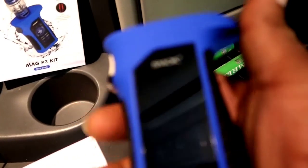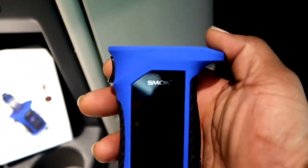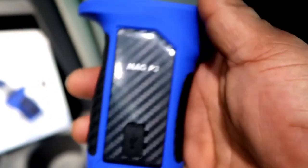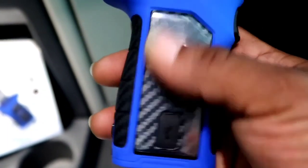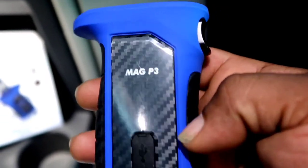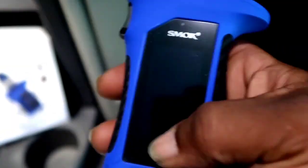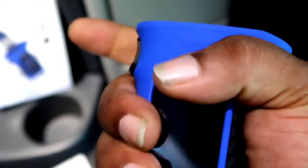The Smok felt good in my hand and that's what I go by when picking mods. I never had this one before but you can't go wrong with Smok. MAG MP3 - got a little, I call it cauliflower, y'all call it carbon fiber - it ain't real though. Little LED screen right there, but it fit good in the hand. That's what I look for.